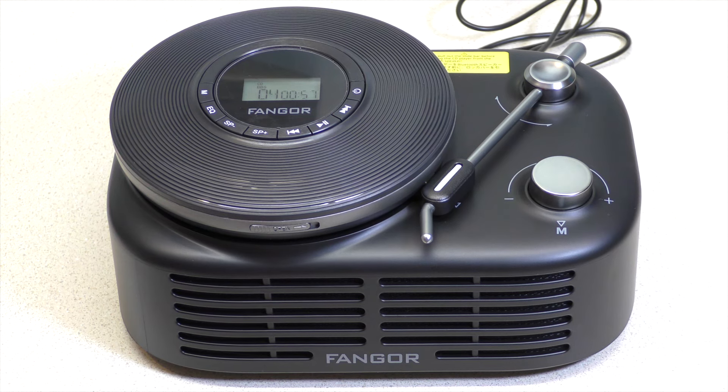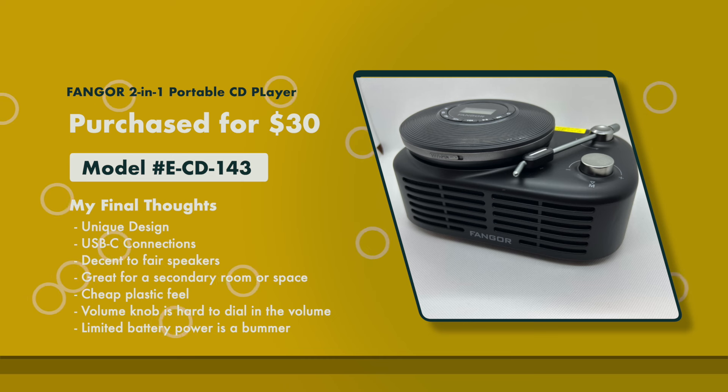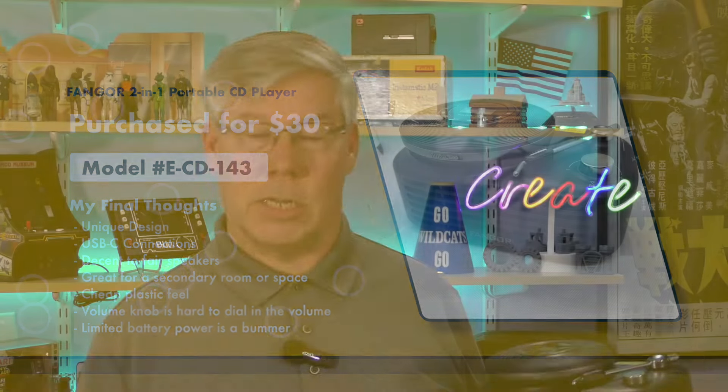What are my final thoughts? Honestly, look at this device. With its size and semi-portability, the Fangor CD player combo unit is great for an office, kids' bedroom, shed, or garage. Don't expect booming sound, but the CD player's EQ setting allows you to dial in the audio to suit your listening style. One of the biggest gripes I have is the volume control — the knob is extremely sensitive and I found it difficult to get the volume exactly right. Its plastic construction makes it feel a little cheap. And as stated in the manual, the small battery in the speaker is there to enhance the audio, not for portability — so that's a bummer. Overall, if you're looking for a gift and need a portable CD player, you might find this a good fit.